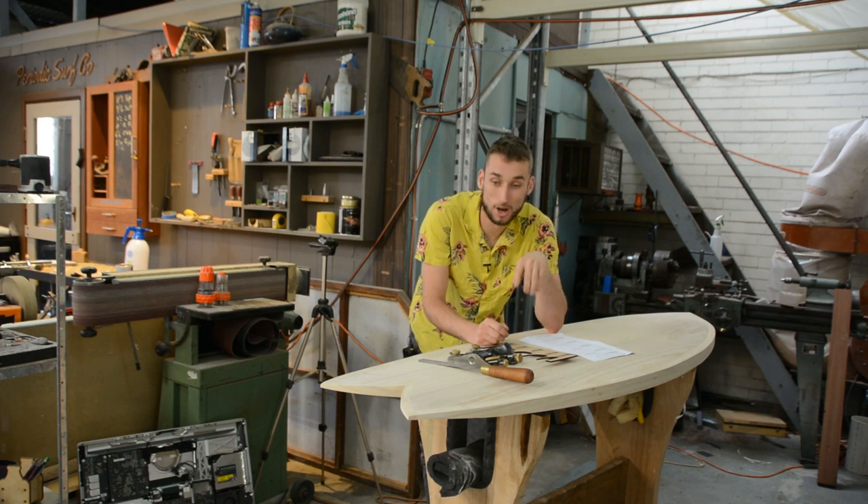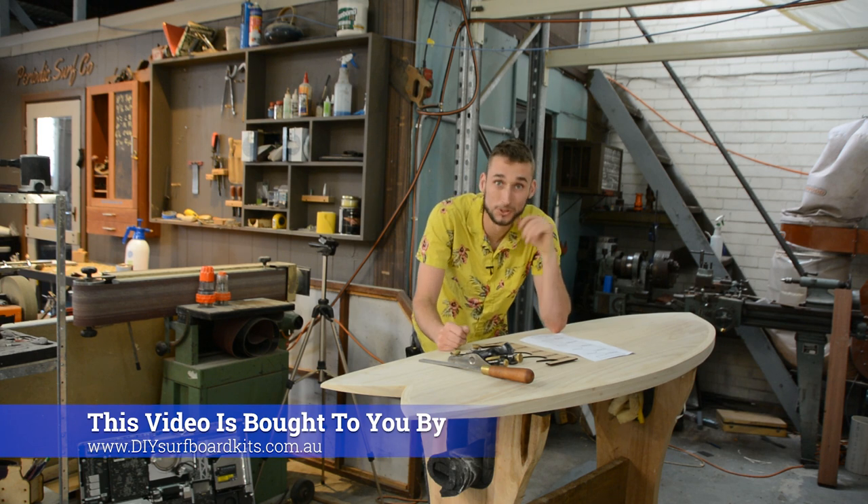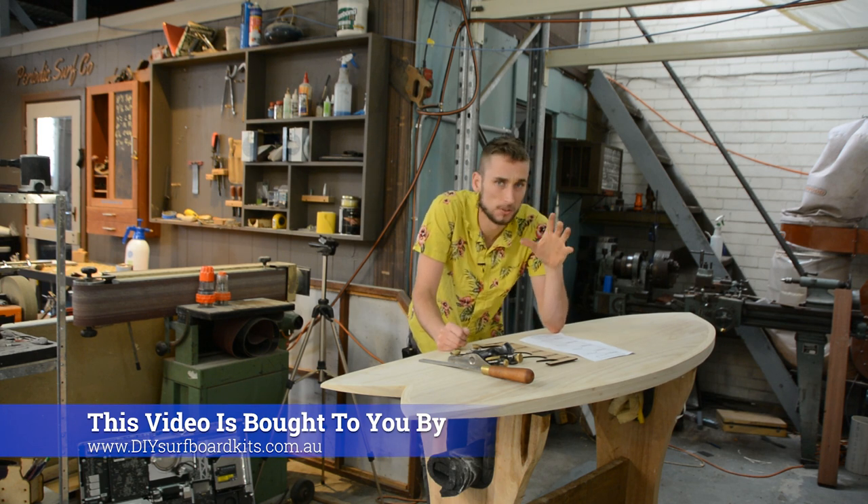If you're watching this video it probably means that you're up to the stage where you're going to start shaping your hollow core wooden surfboard and you're looking for some hints and tips.